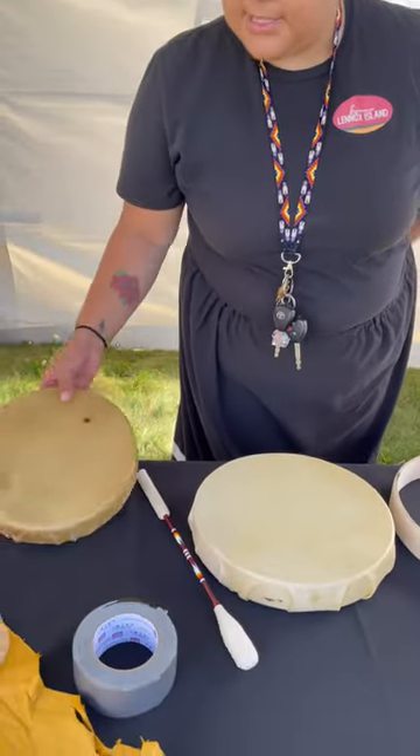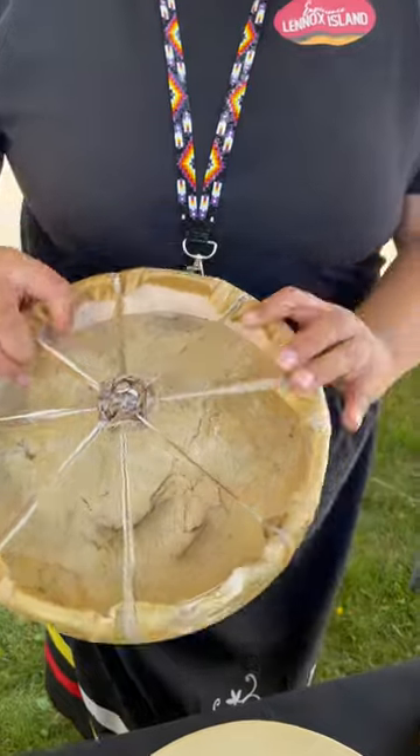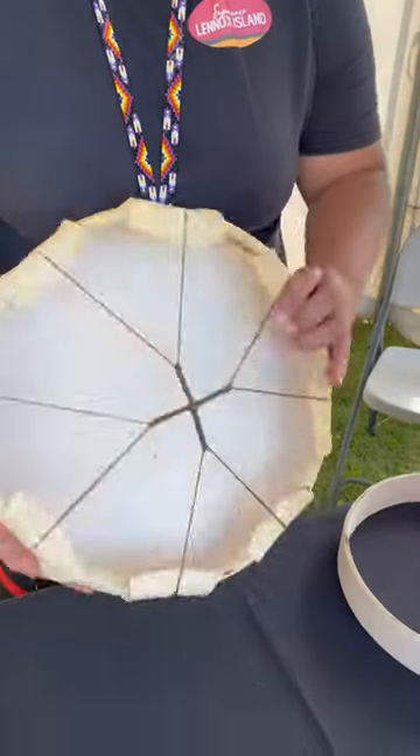Here are some examples. Here's a drum made where the lacing is made from hide, and in this one the lacing is made from sinew.